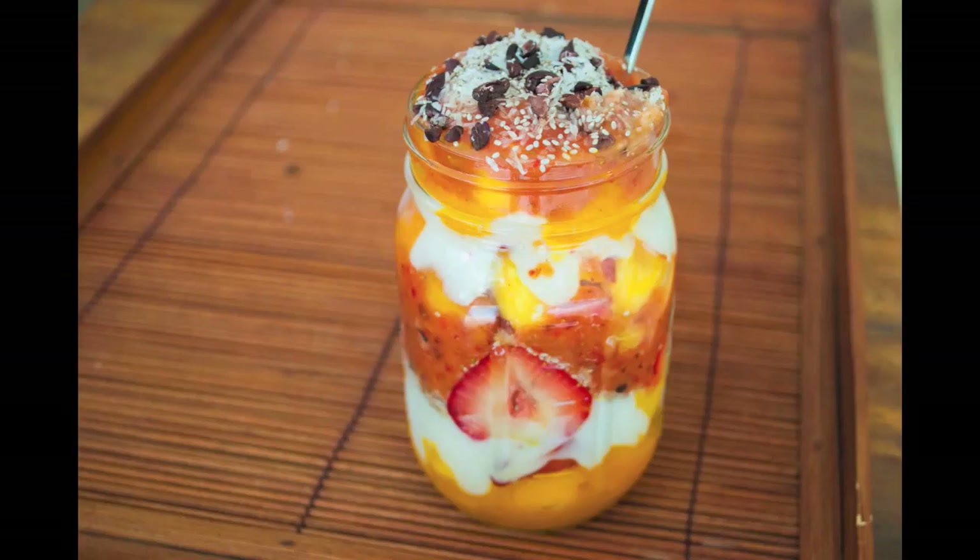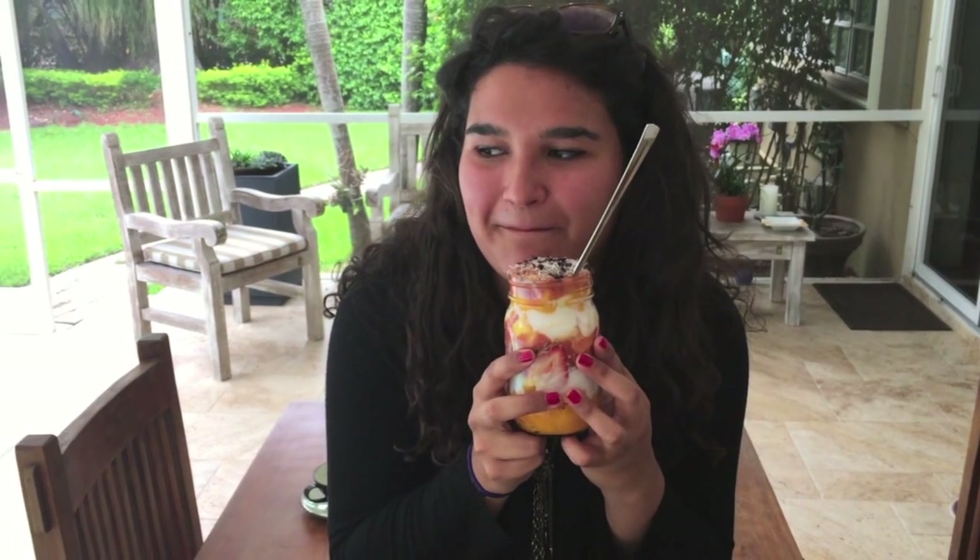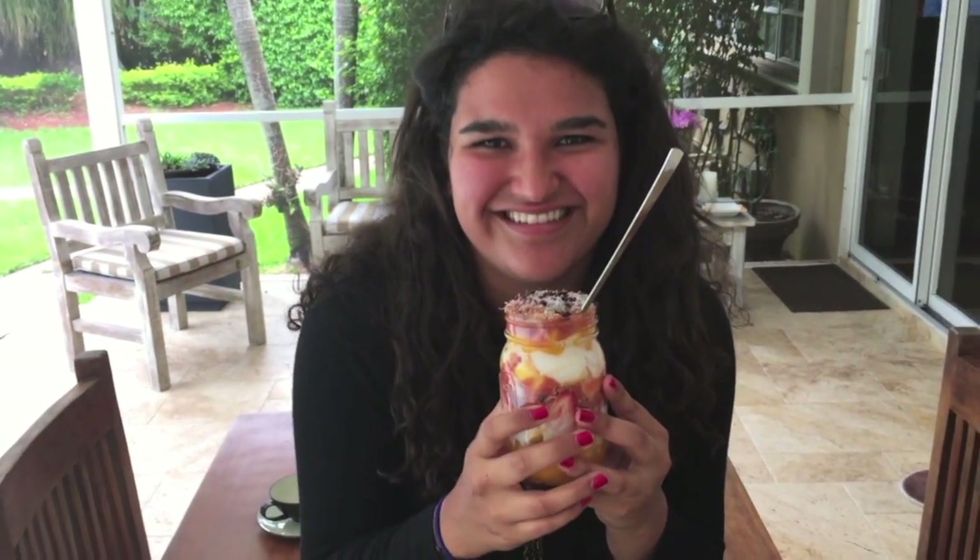Thank you so much for watching, I hope you guys liked this! You can make this for your friends when they come over, take it to school or work, or just enjoy it for a nice breakfast. Hey, hello to my best friend Alexa — she's my camera woman today and she's going to be trying the parfait.